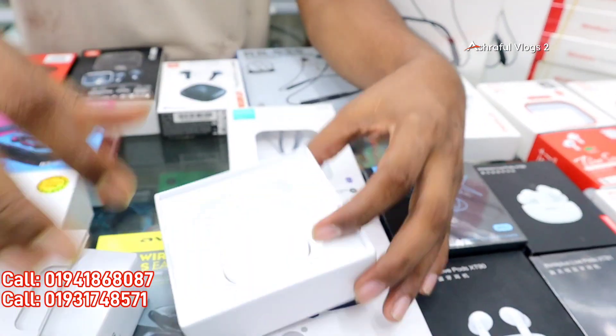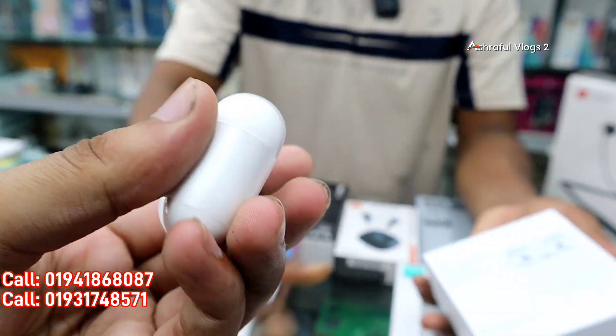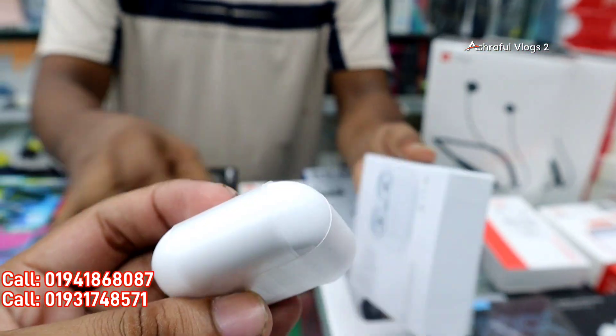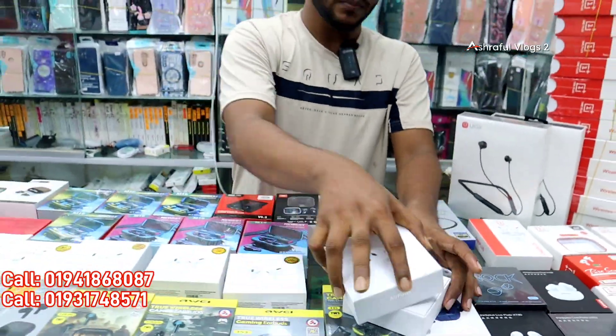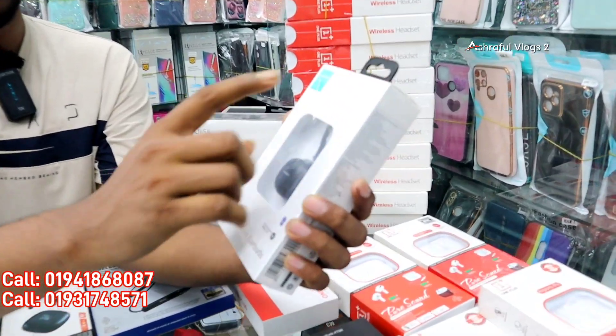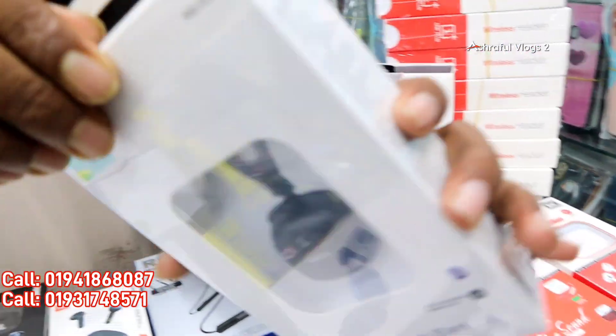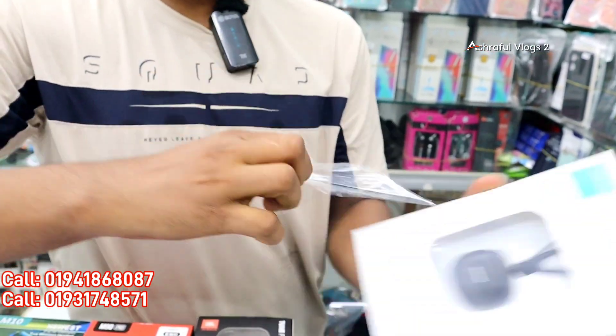The AirPods 3 tips are small — this box is small. It's an AJA system. This is the size of AirPods 3. This is the Mini BlueDot — the 1st Mini. It's the C05 model.